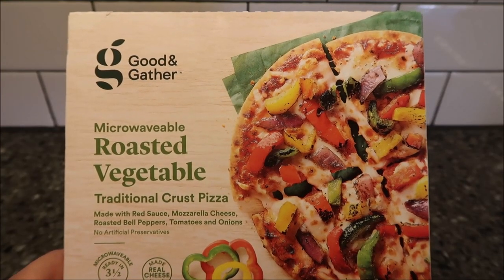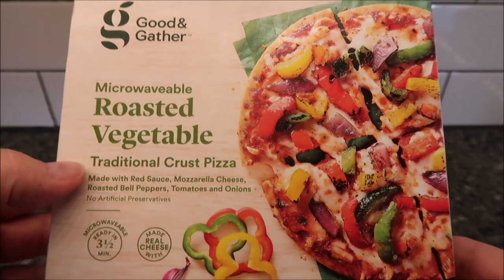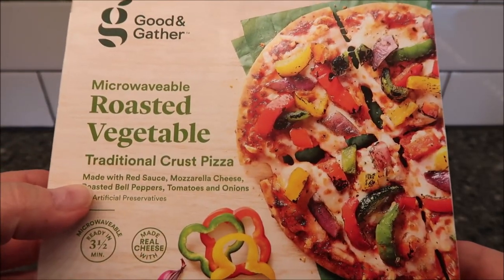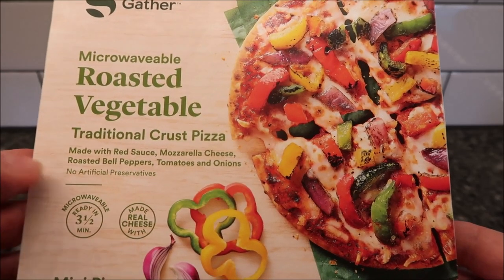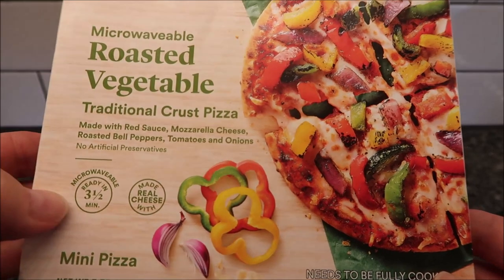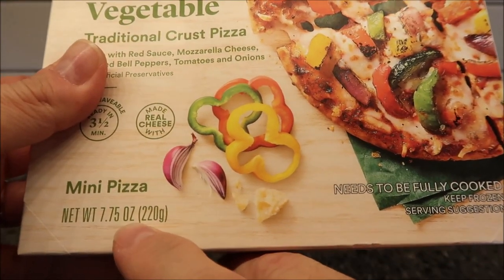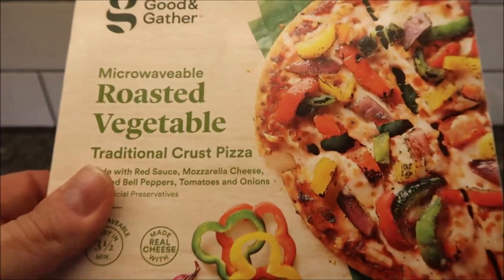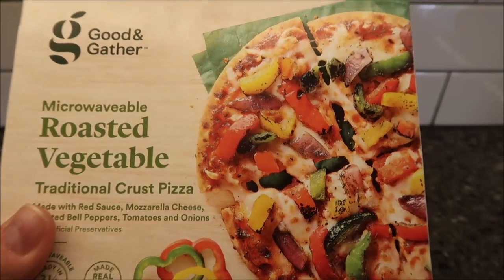Welcome to another lunchtime review. Today I'm going to try one of these Good & Gather microwavable roasted vegetable traditional crust pizzas. It's made with red sauce, mozzarella cheese, roasted bell peppers, tomatoes, and onions — no artificial preservatives. Microwavable in three and a half minutes, made with real cheese. It's a mini pizza at 7.75 ounces or 220 grams. Good & Gather is a Target brand, so we bought it at Target for $3.99.